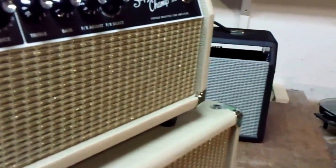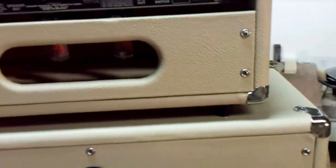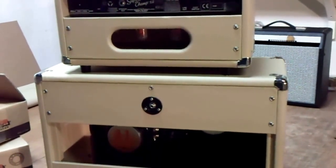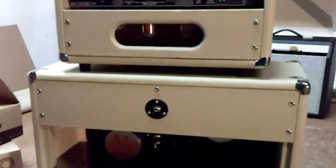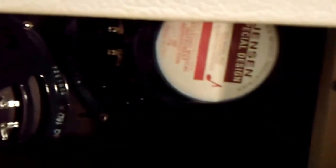Let me turn it around here so you can see the back. I installed two Jensen C10Qs in it. Because it was an 8-ohm amplifier, I needed to have an 8-ohm speaker load. So I got two 16-ohm Jensen C10Qs and wired them in parallel to end up with an 8-ohm load.